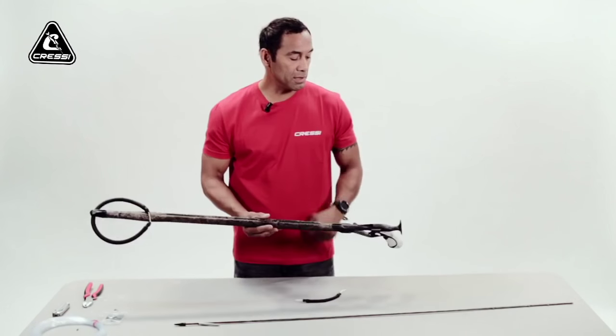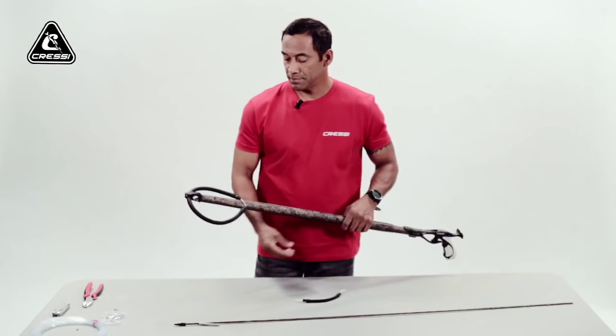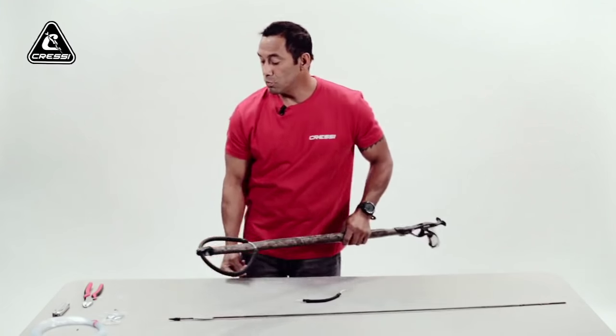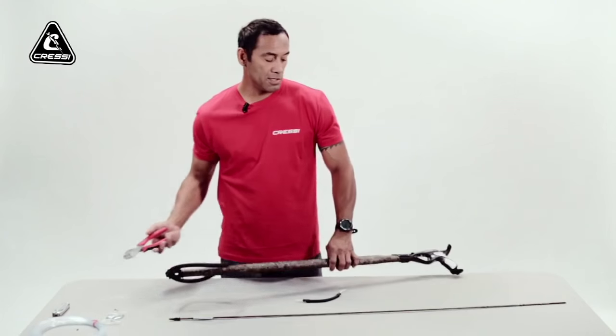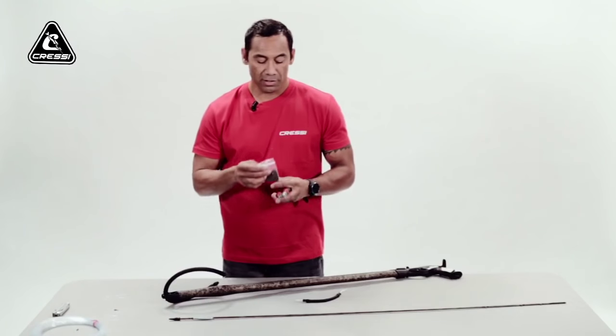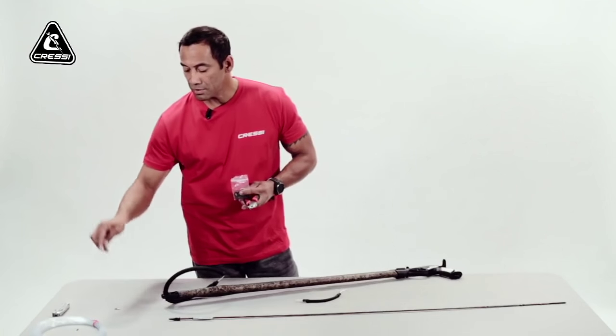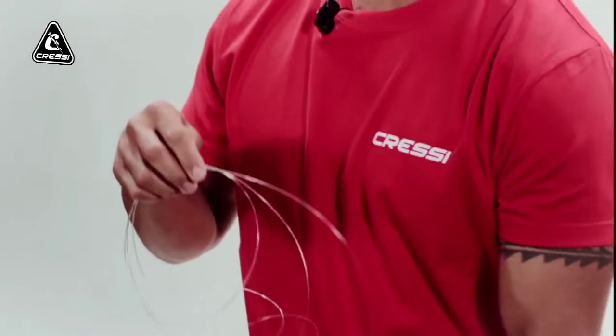Today I'm using the Geronimo Elite Camo by Crecy. The tools I'm going to be using are your basic crimpers, your double sleeves, and I'm using 130-pound monofilament.